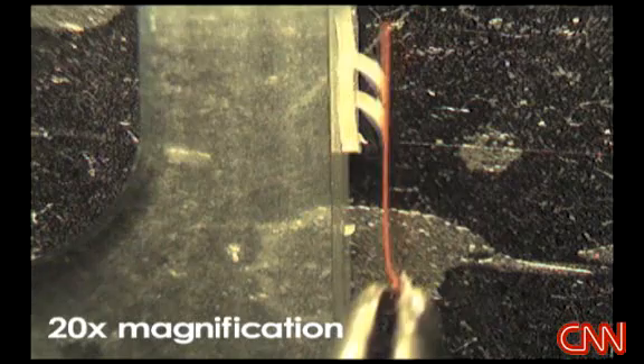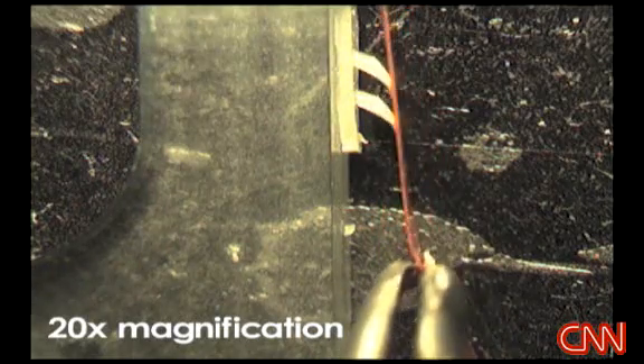Each toe contains thousands of asymmetric elastomeric stalks that deform and adhere to surfaces using van der Waals forces.